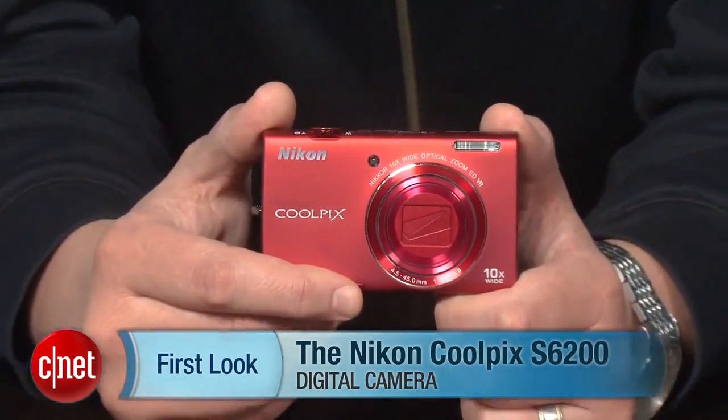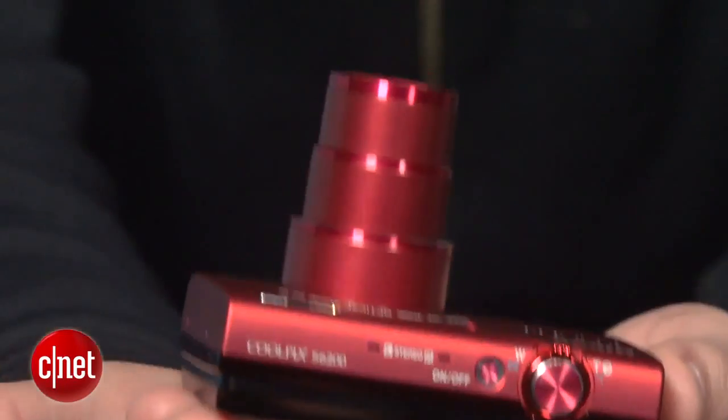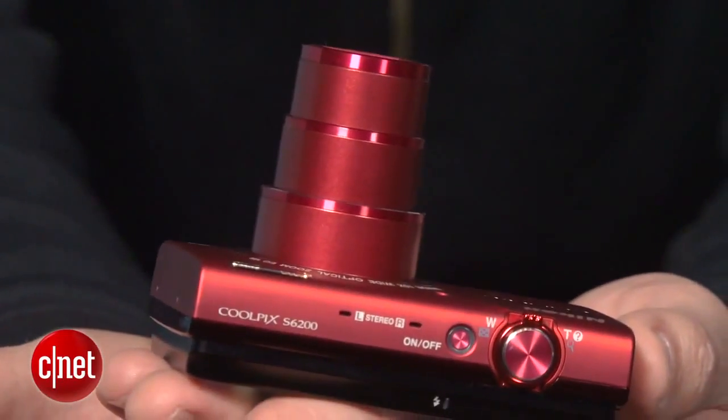Hey, I'm Josh Goldman, senior editor for CNET, and this is a look at the Nikon Coolpix S6200. The big feature of the S6200 is its ultra wide-angle lens and 10x zoom stuffed into a very tiny body. Everything else about it is pretty standard for its price.